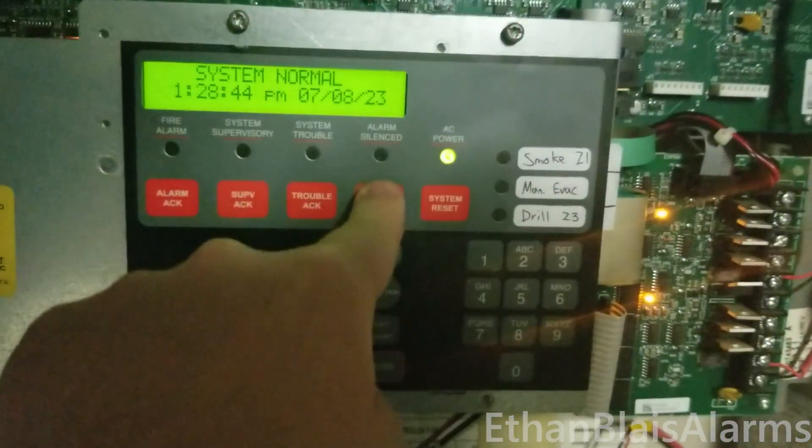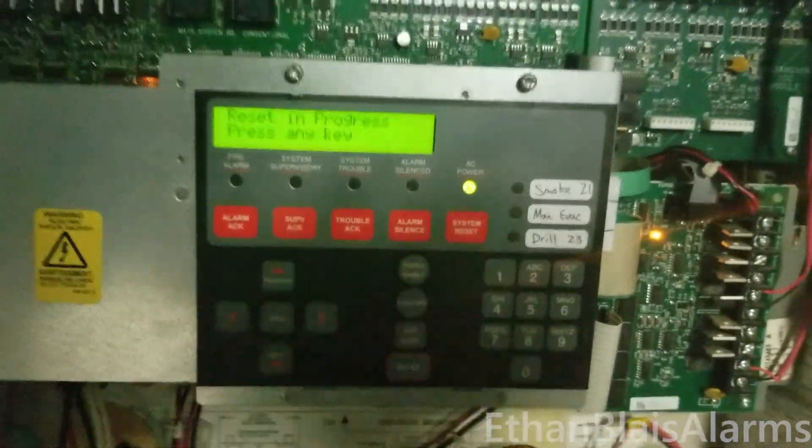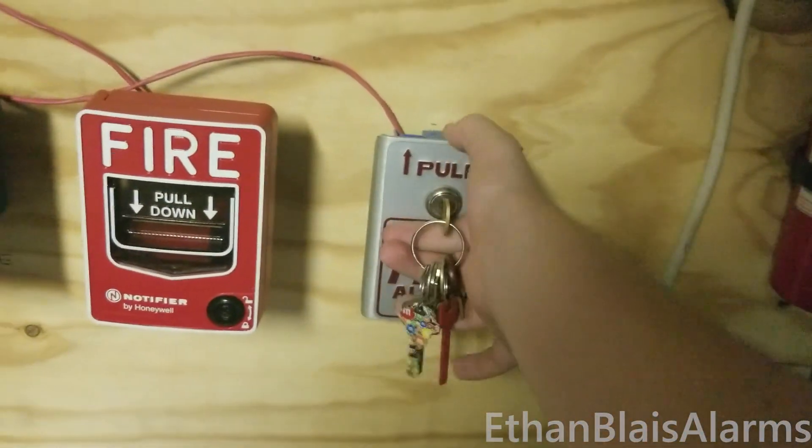Alright. Silence — reset — that didn't reset — there we go. Alright, so let's try activating this pulsation.